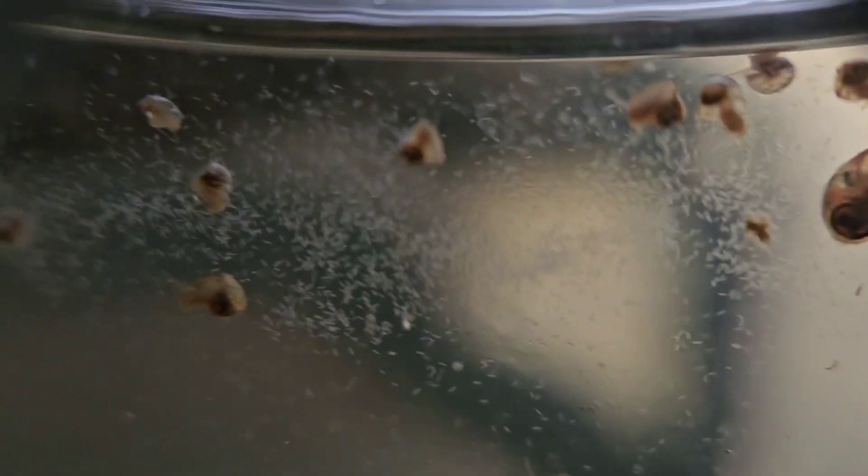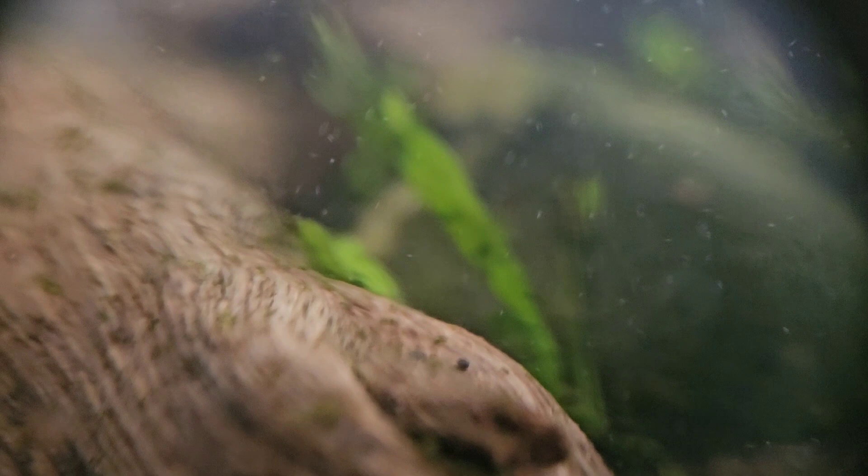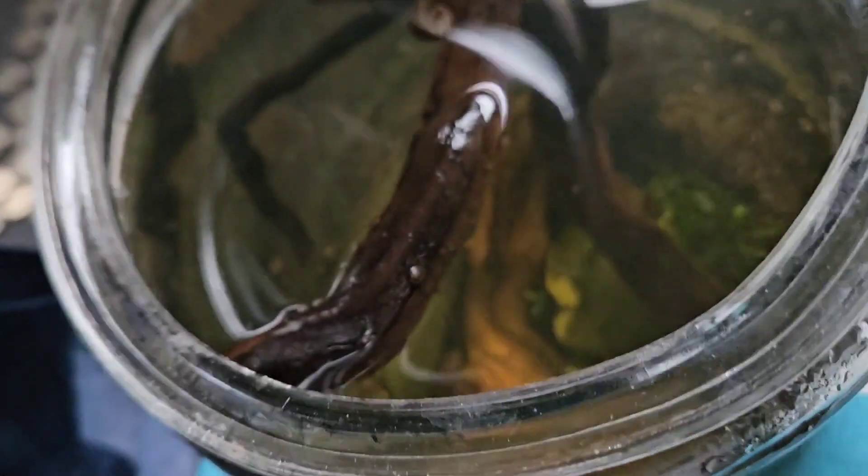Microscopic life. I believe those are also copepods — copepods. If you know more about these, please post your comments below. They're these tiny white flea-like zooplankton, a very ancient form of life.